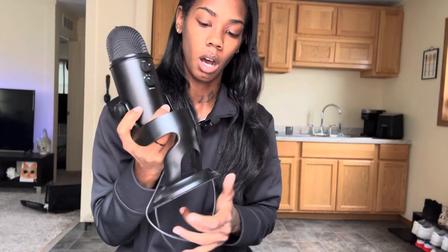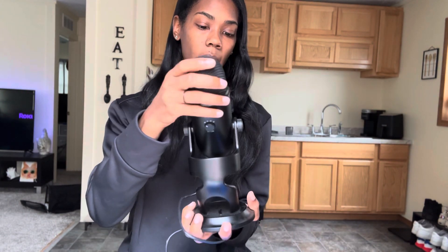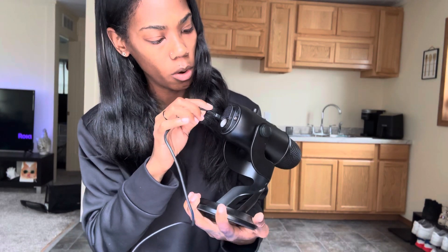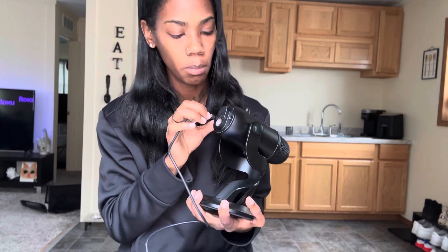That's one thing that brought me to the Blue Yeti — I really enjoyed the way it looked. I felt like it was slim, sleek, and really good looking. Underneath here is where you have your plug-in cable for your USB. And on the side here is where you can plug in your headphones, so if you like to record while wearing headphones, that's where you put it.